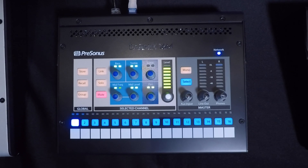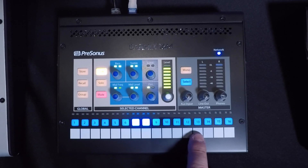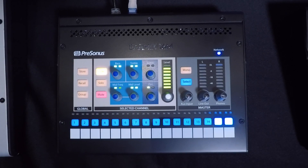Next up is the bass player's EarMix unit. Kick is on 1 and snare is on 2. The rest of the drum set is on 3 and 4, so I'll link those. Then we have bass on 5, and then click. We'll link our tracks lines that are on 7 and 8. Then we have our 3 guitars, followed by our 3 vocals, and then finally our stereo keyboards on 15 and 16, and I'll link those.